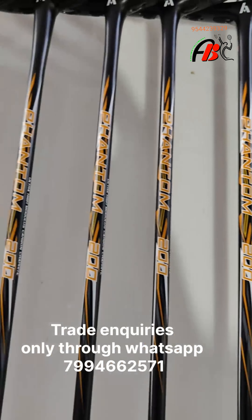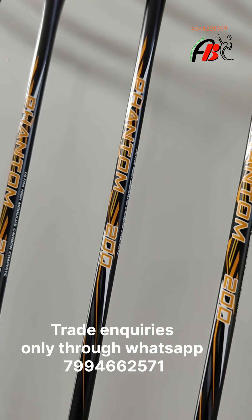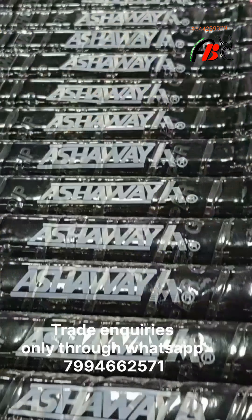The Phantom 200 racket weighs around 80 to 90 grams. It is a stiff racket with a small grip size and a heavy head balance.